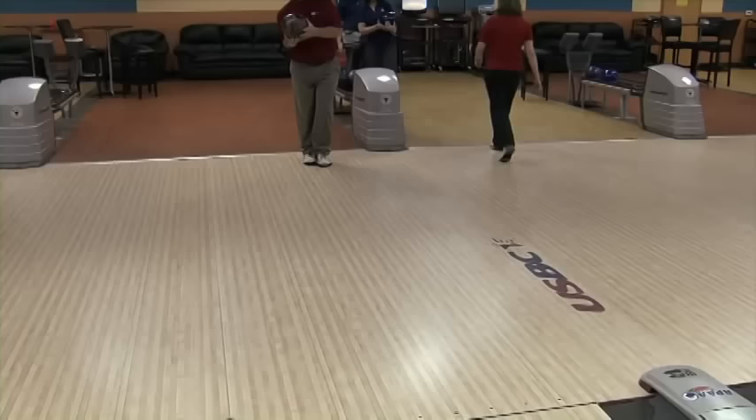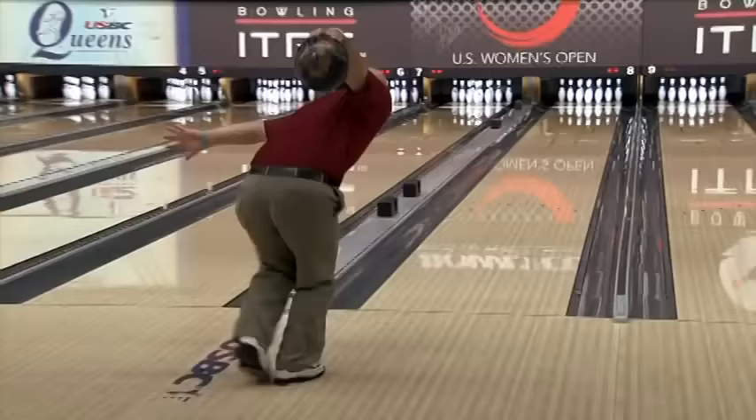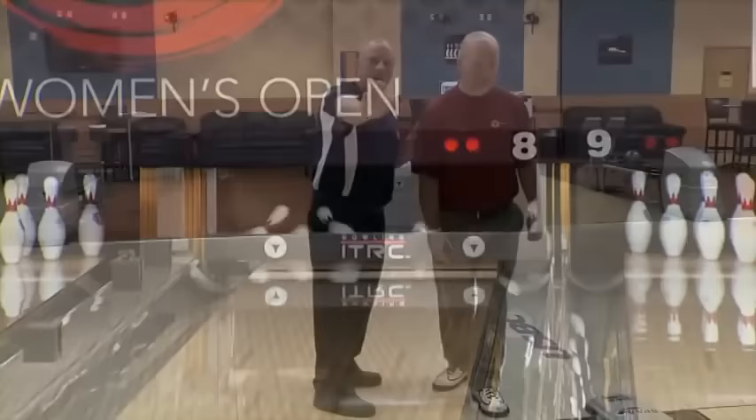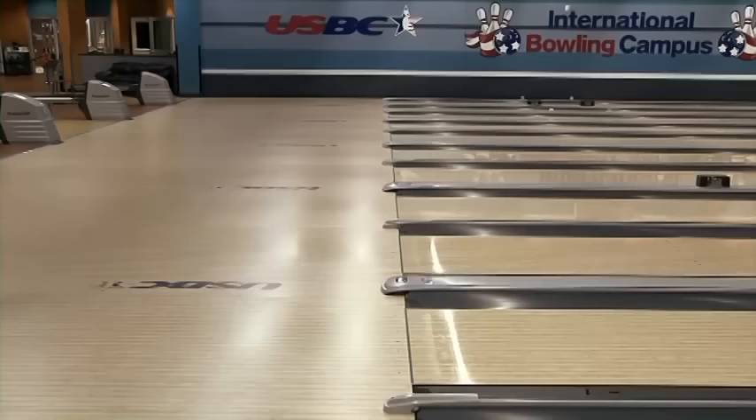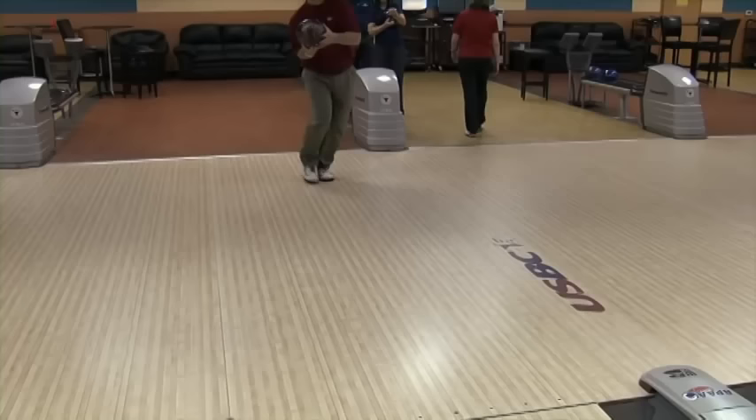Brian is our high rev player, and he's going to play the lane substantially farther left than our other two players — taking it from left to right, sliding approximately on 35 or 37, projecting the ball over the fourth arrow. We do not want Brian square because he can never get the ball out to the right. Brian is going to be very open — this is the angle we need Brian to pre-set in the start so he can have this projection angle through the front part of the lane. He's going to open up his body, take his right shoulder, right hip, and right foot back, while the ball position stays the same, to project the ball from left to right.